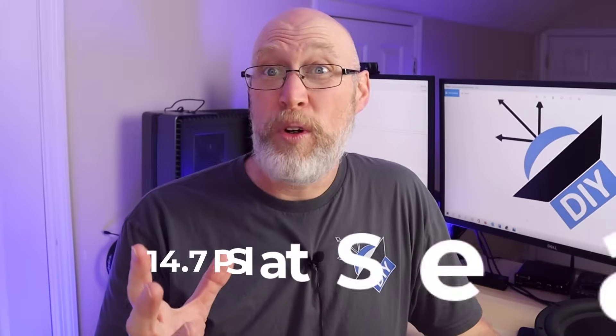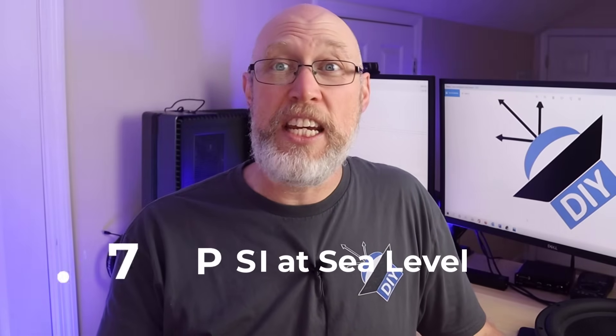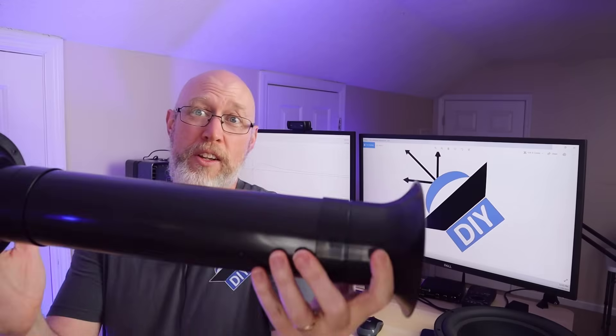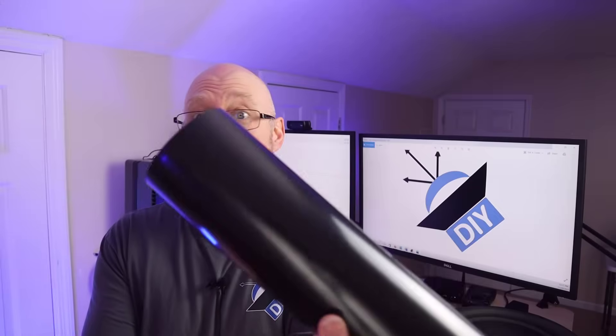They do in fact have some amount of weight. At sea level, we're going to be feeling about 14.7 pounds per square inch of air resting on top of us. It's easy to look at this and think, hey, that's a hollow tube, there's nothing inside it — not true. It's just filled with something that's very lightweight, like a piece of paper. It doesn't weigh very much, but it does weigh something.